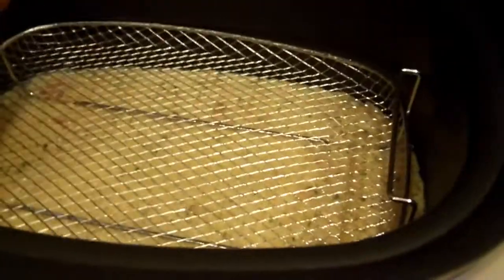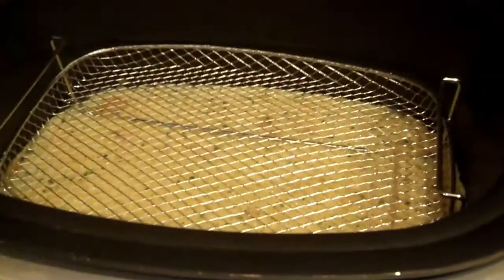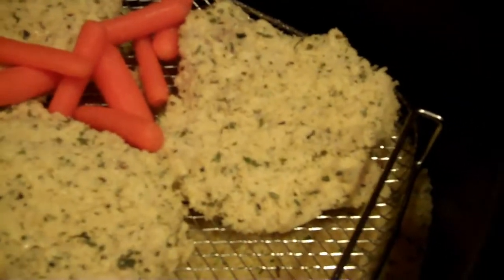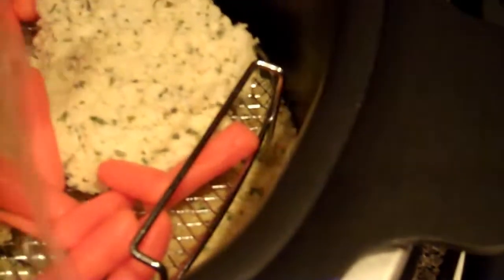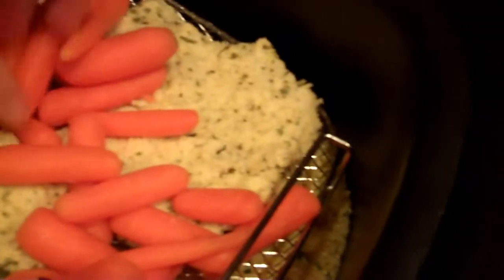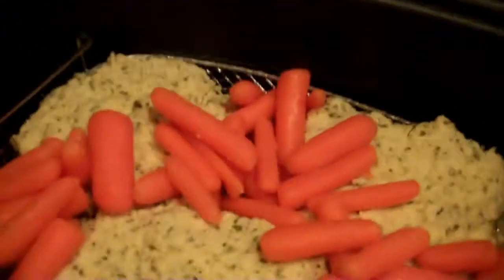You're going to put your rack in there, and I use cooking spray just to spray it so my chicken won't stick. Then you put your chicken on your rack. Next, I'm just going to put my carrots on my rack and spread them out a little bit. Then I'm going to cover it and check it after nine minutes.